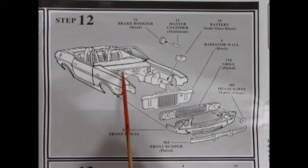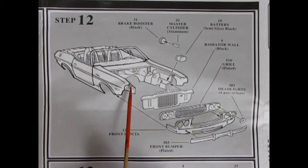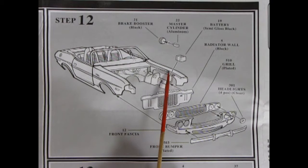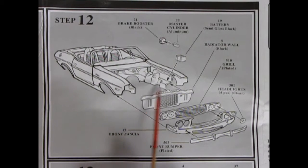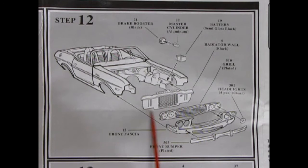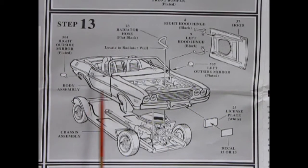Step 12 shows the body more or less together: brake booster and master cylinder, battery dropping on the inner fender apron, radiator shroud gluing on, and the front fascia. Headlights all pop into place and the front plated bumper will pop in. An important note about Chryslers versus GMs: with Chryslers, the unibody means the inner aprons and everything are painted body color, and a flat black is painted on the radiator support wall so you don't see body color through the outside.